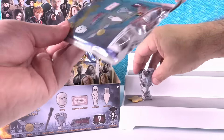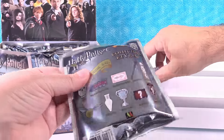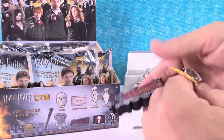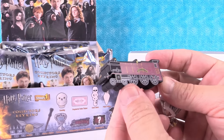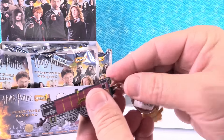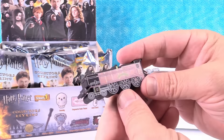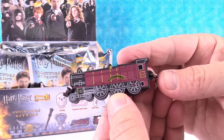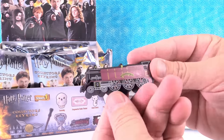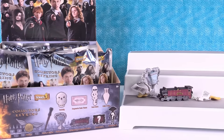Let's see what I get. It's the Hogwarts Express! It's the train. They all do have that Harry Potter name and the snitch. That is really cool looking. They did a great job on that train. So the Hogwarts Express. Man, I'm really liking that Triwizard Cup.